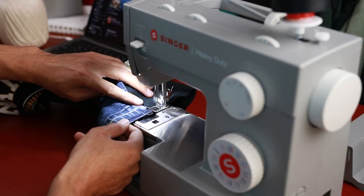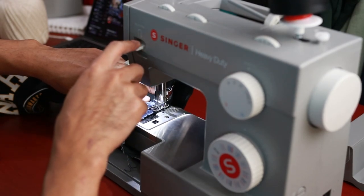The last step is to sew a zigzag stitch around the pant leg openings to prevent them from fraying.